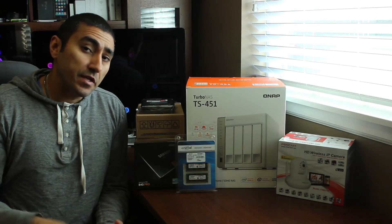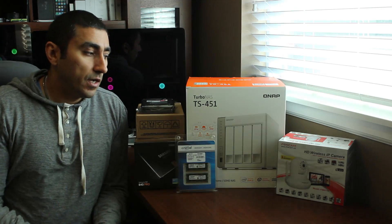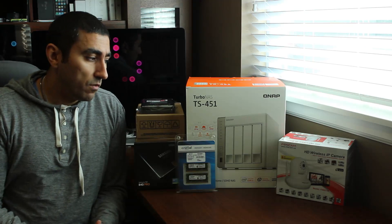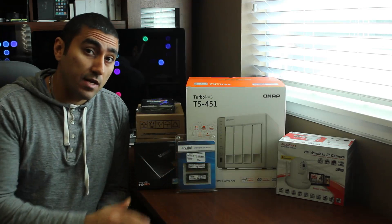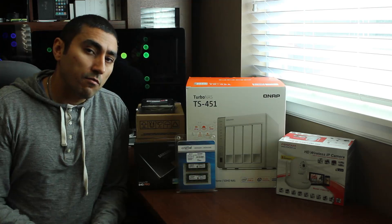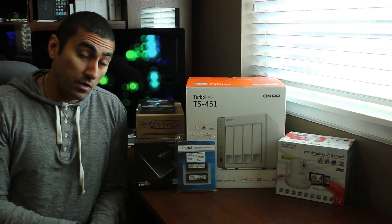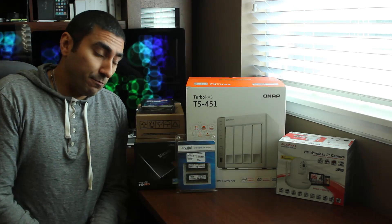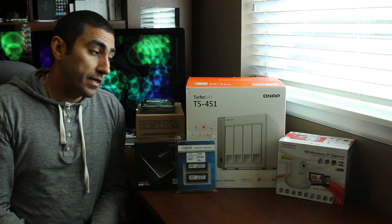As far as the box itself goes, it comes with dual gigabit ports for Ethernet, so you can use those in link aggregation or use them for failover. It also has the power to virtualize operating systems, so you can run Windows 7, Linux, or Unix right off the NAS without another computer. If you do that, you can use one port for virtualization and the other for the NAS — you can't do link aggregation if you're running virtualized operating systems.